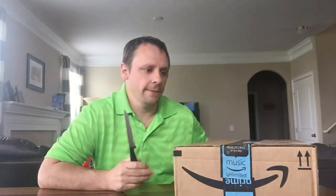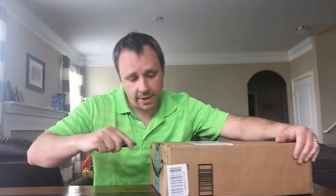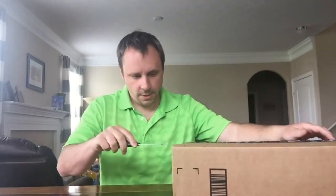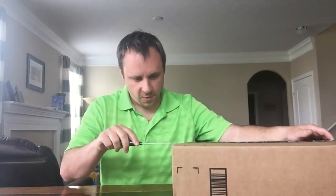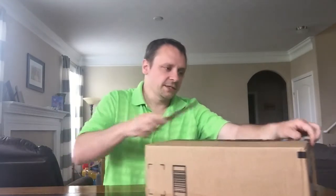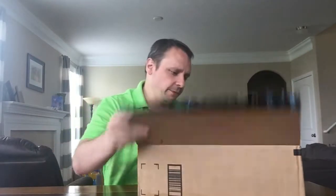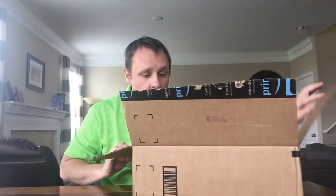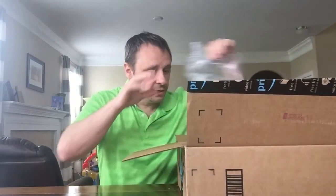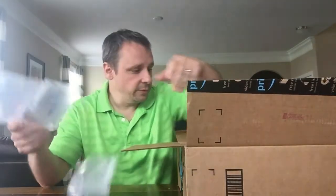Hey everyone, All Things Geek 77 here — Mike. Another package, let's open it up and see what we got. Really excited — this is my last video, as you folks know. I said I was gonna start focusing on The Flash and Fallout. Amazon did a really good job, actually got some bubble wrap, so that's good.